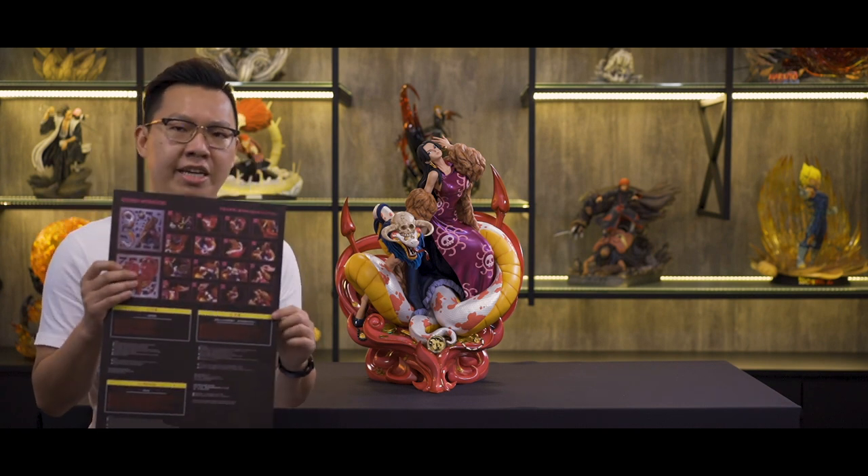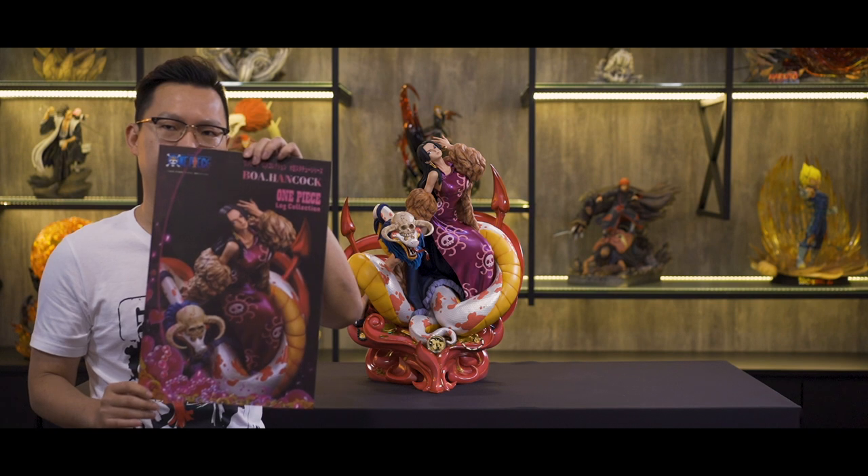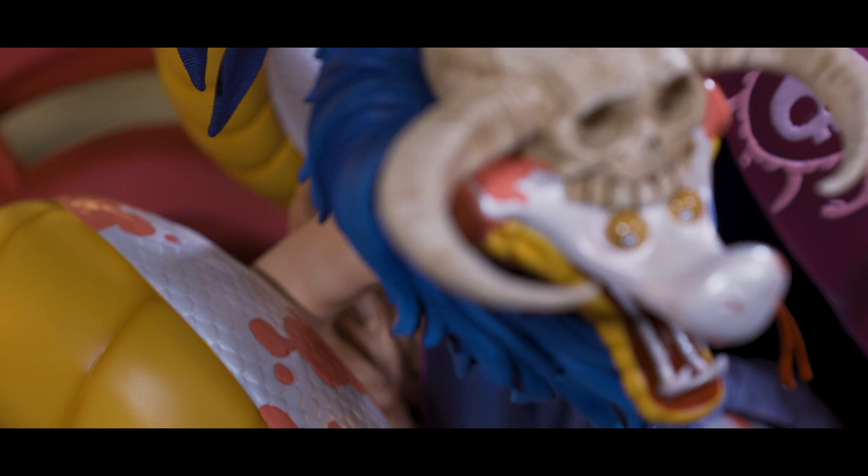At the back, it's an instruction guide, and at the front it's a beautiful poster of Hancock. Boa is placed on this beautiful heart-shaped effect base and surrounded by her snake, Salome.